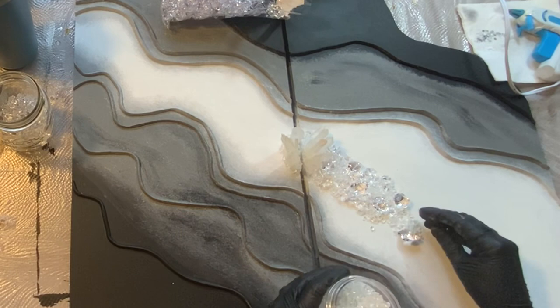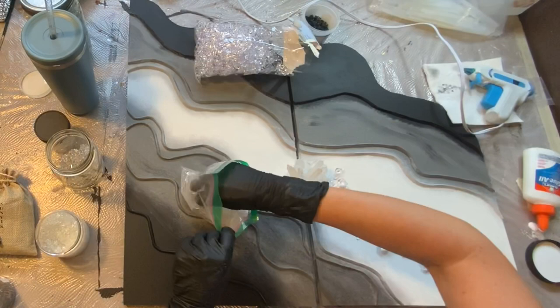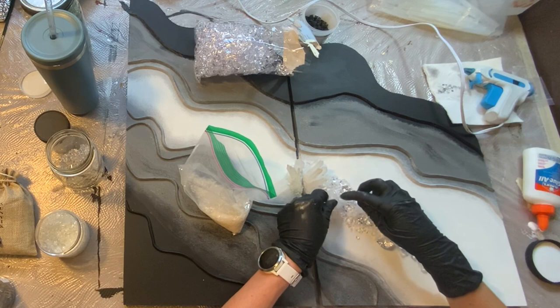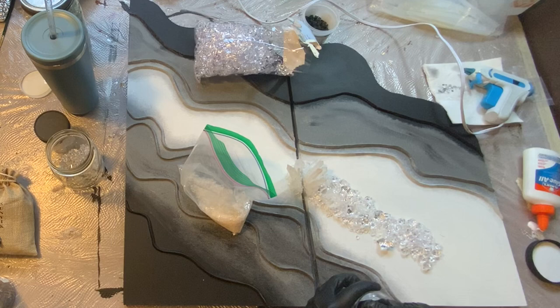I'm just going to go around, lay all these stones down where I think I want them, create the shape that I want, and once I kind of get everything down where I like it, then I will put the glue on. Being that I'm making a resin geode, I do like to incorporate actual real stones — that can get expensive, so I'll sometimes just add them in certain areas. This is actually a batch I had; I had sold crystal quartz in my store and it sold out.